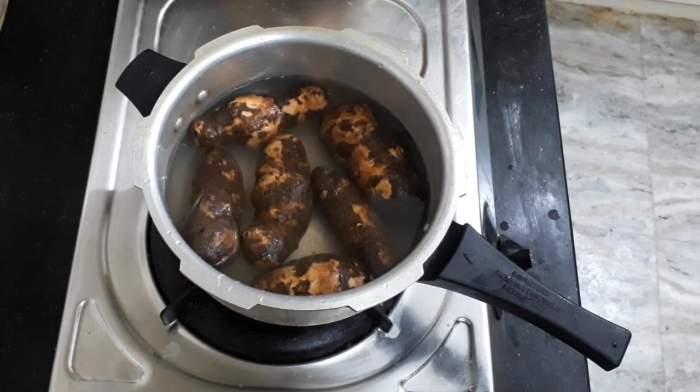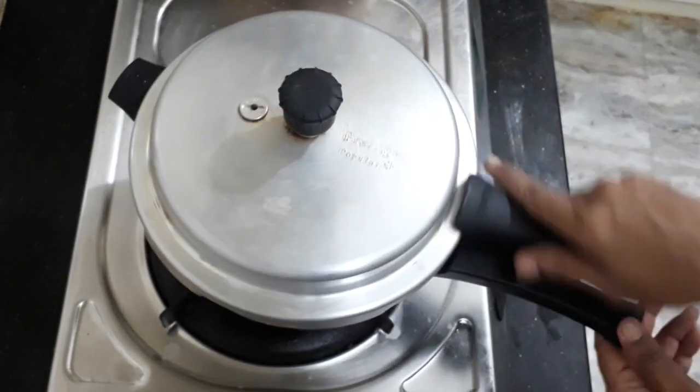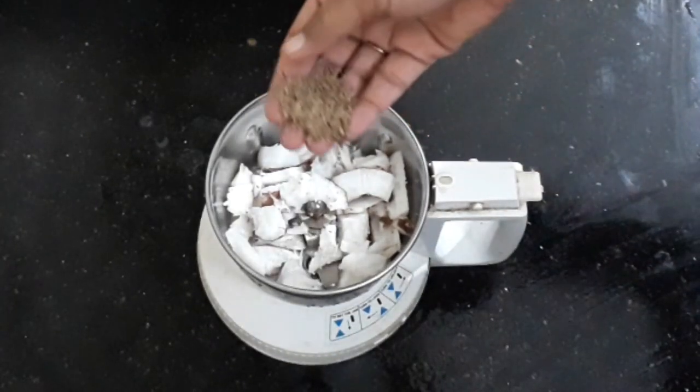Put a bowl of rice. Put a masala. 1 spoon of salt.